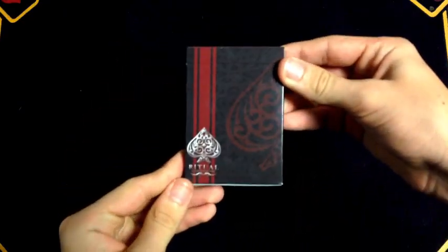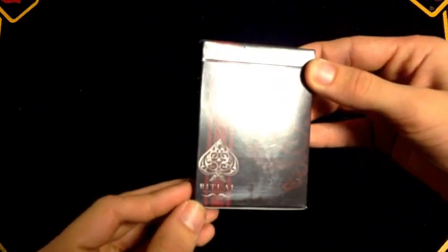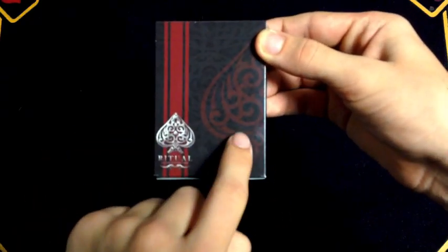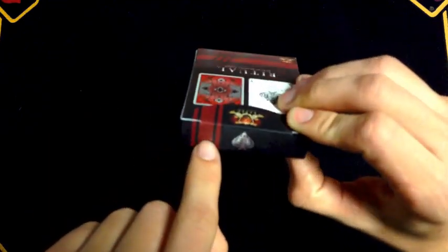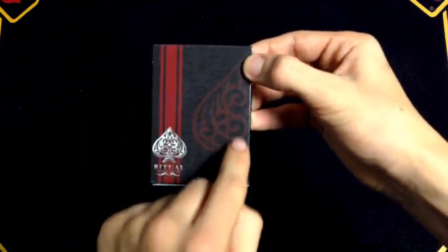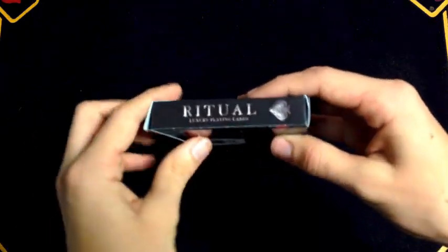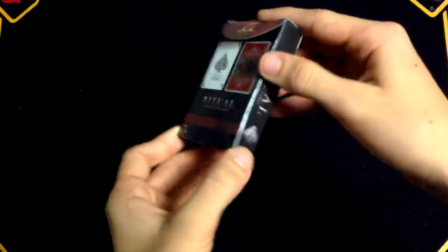On the front it simply says 'Ritual' with the Ritual Ace of Spades, and underneath it says 'Luxury Playing Cards' with the same Ace of Spades done in a deep red. It has a red band that goes all the way around to the top and to the back. Unfortunately this Ace does not continue to the side, which is kind of sad — I think that could have been really cool. The side simply says 'Ritual Luxury Playing Cards.'